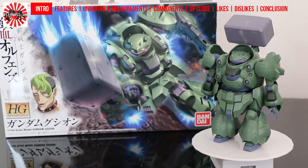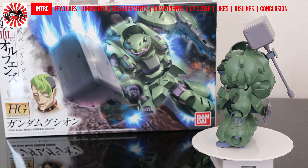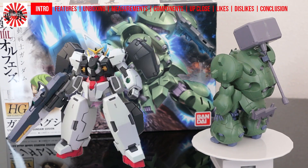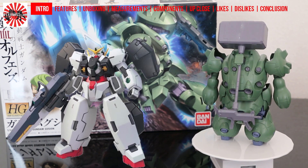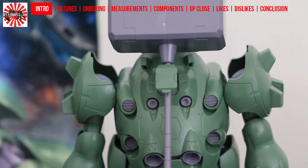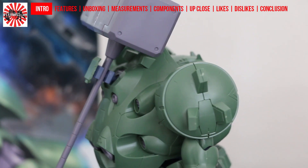Gundam Gushion is rather interesting in that it's a rather large, almost overweight looking Gundam, something that we haven't really seen since Gundam 00's Gundam Virtue, which is also a very large, shall we say fat looking Gundam. However, unlike Gundam Virtue, Gundam Gushion doesn't really have the characteristics of a Gundam.